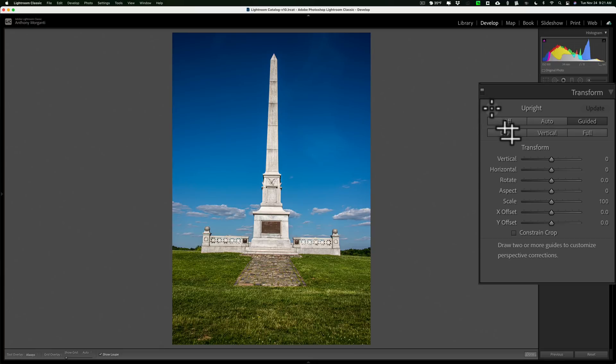When you click on it, it will automatically activate this tool, and with this tool you will draw at least two vertical or two horizontal lines. It works best if you can draw both vertical and horizontal lines — four total lines, two vertical and two horizontal. You want to find something in the image that should be as close to vertical or horizontal as possible.